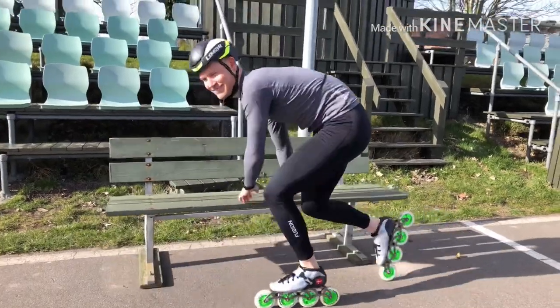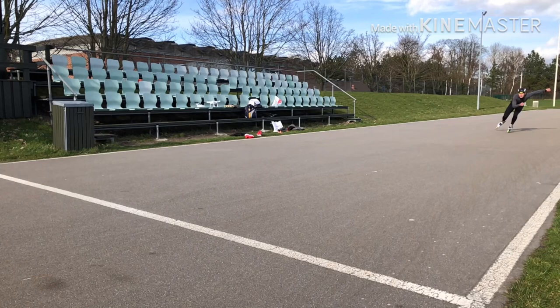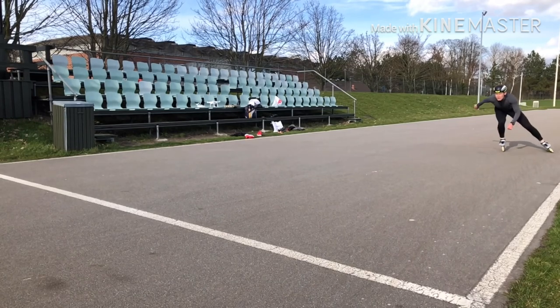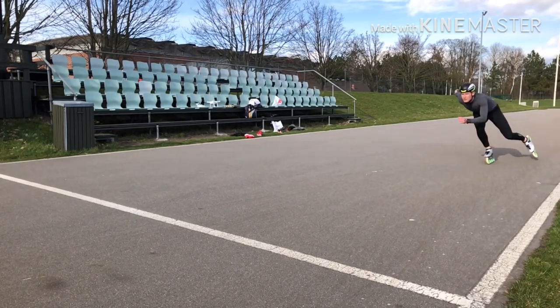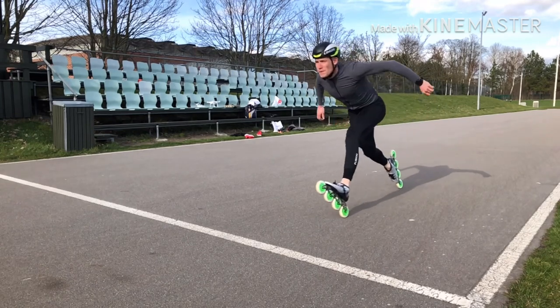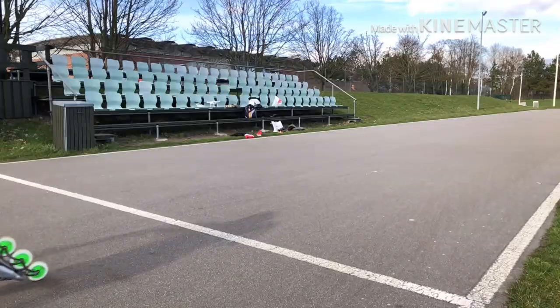Once you've gotten to the point where you can keep your balance on two wheels and get into a good low position, it's time to do it as you're skating. It might feel a little frightening and difficult at first, but it's actually easier than when you're staying still. From this point it's about the timing — you want to skate for as long as possible and then jump into a dive right before you reach the finish line.